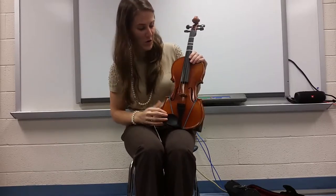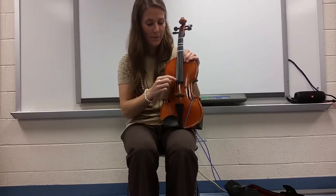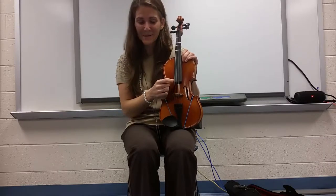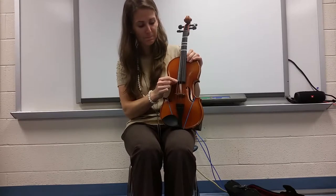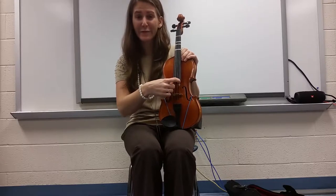Let's learn what our strings are called. We have G, D, A, and E. I like to remember it with: Good Dogs Always Eat. And then we think of the first letter of each of those words — G for good, D for dogs, A for always, and E for eat.